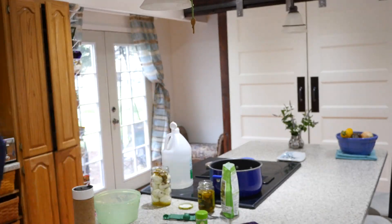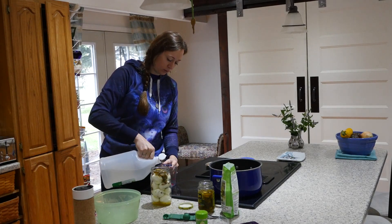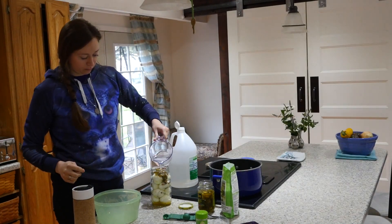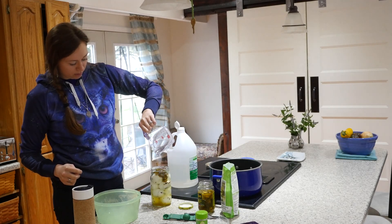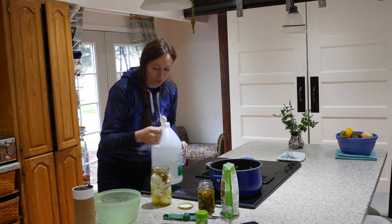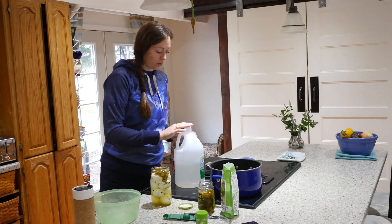I'll measure it out just so we have a better idea of how much vinegar we're using. So there's one cup, and then a quarter cup more. You want your vinegar all the way to the top so it's covering the top egg — so that was one and one quarter cups of vinegar.